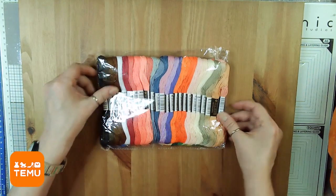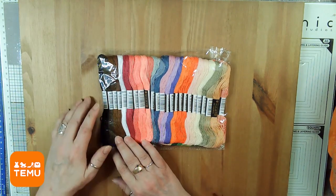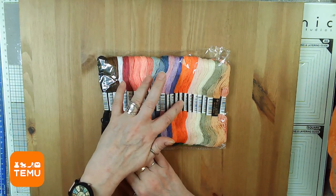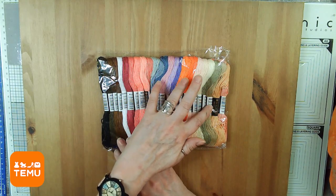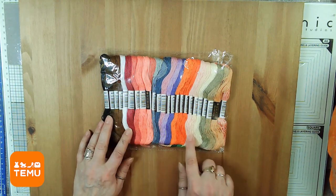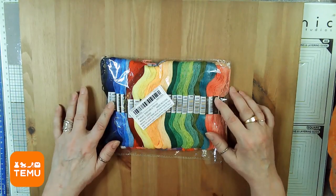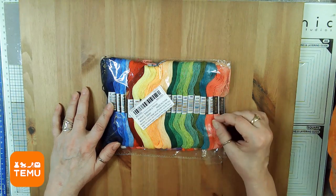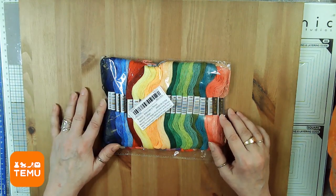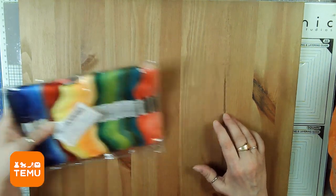The next thing we have is some embroidery floss. There's a whole bunch of colors — one, two, three... there are 48 in here, all different colors and different shades. I really like these earth tone colors. I don't do embroidery, but I use them to bind my books — to sew the signatures in. You can use them for all kinds of things. I'm going to try to do some embroidery in some future projects.